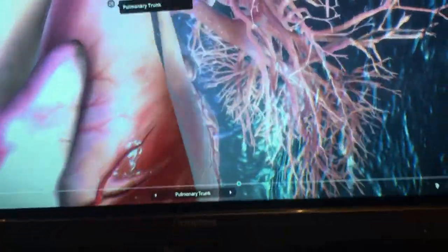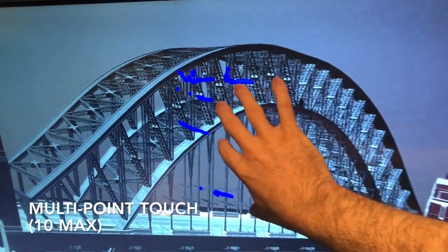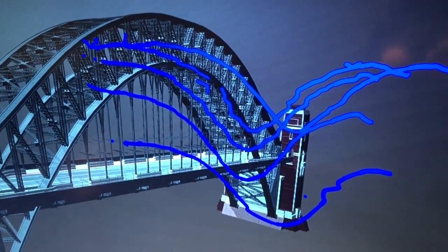Donvue Displays allow up to 10-point multi-touch for multiple students or teachers who need to share or present at the same time. You can also use your hand to wipe the board instead of using a tedious pen tool.